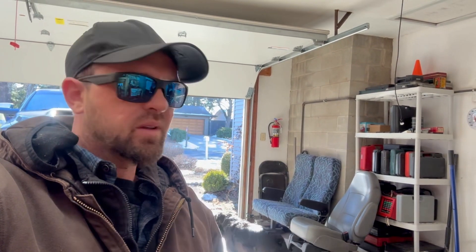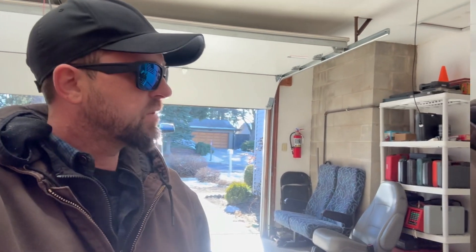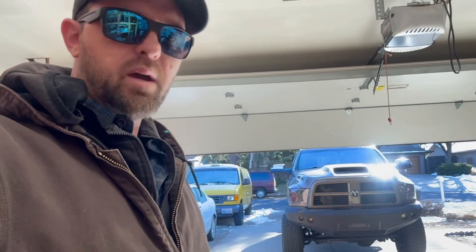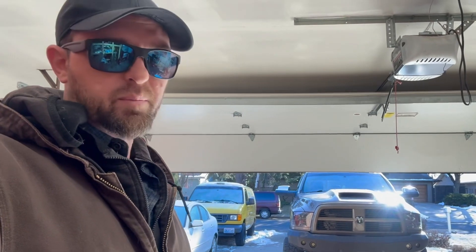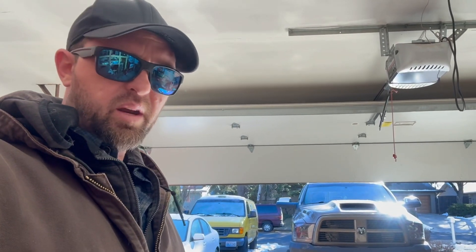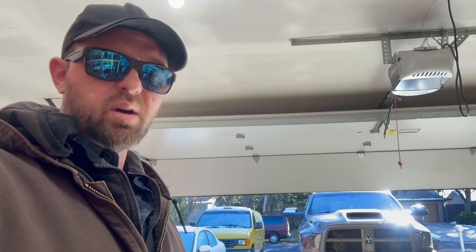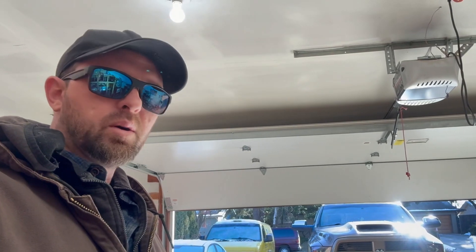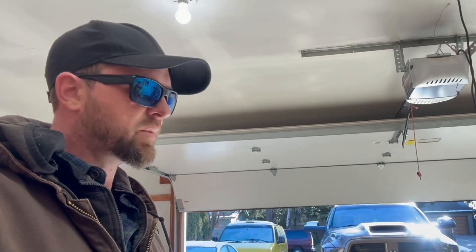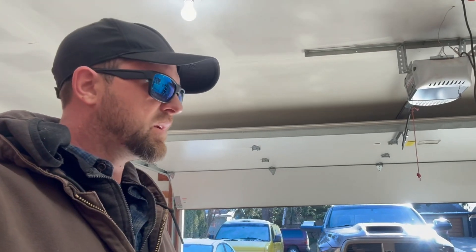Welcome back, part two. Got this 2010 RAM truck out here — it's the problem car. If you guys didn't see the first part, I suggest you watch that because this is just a continuation. It was getting pretty dark yesterday, so I didn't do the visual. It's nice and light now, so I'm going to get under there and do a really thorough visual — check all the wiring, make sure nothing's pinched, broken, twisted, or shorted. There's a mess under that steering column.